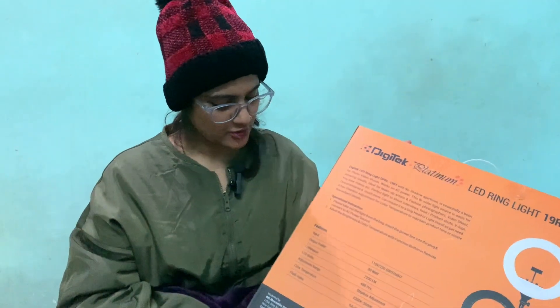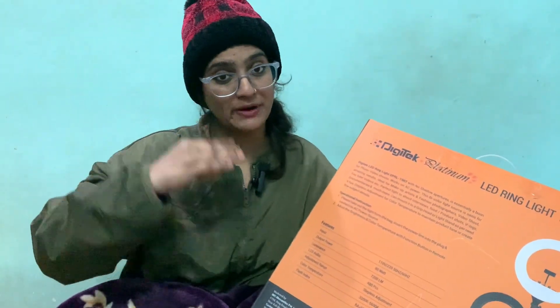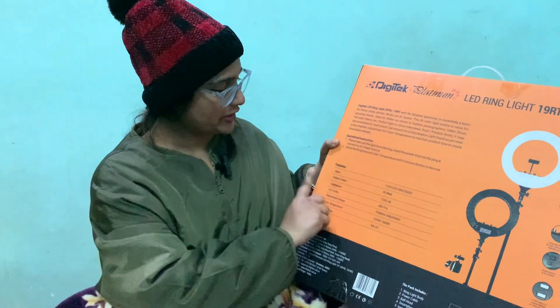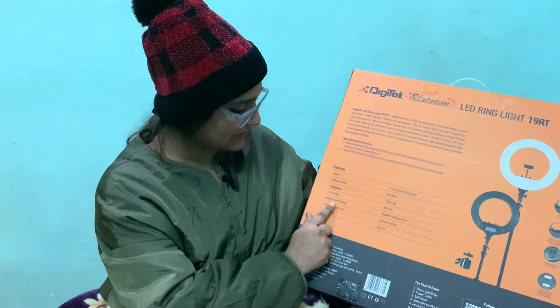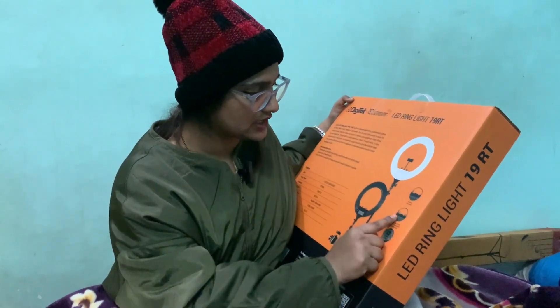This will give 80W. With it, we get a remote controller which we can use to increase the brightness and adjust the color temperature. Let's talk about the features: input and output power, luminance, LED bulbs, adjustment range, and color temperatures.